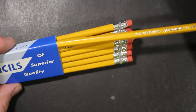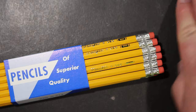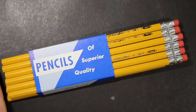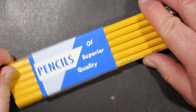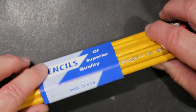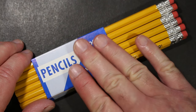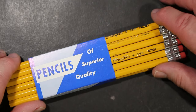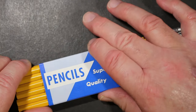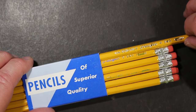This is how it comes packaged — in a cardboard band wrapper. 'Pencils of superior quality. Made in USA.' This looks almost retro to me, like something you would have found on pencils many, many years ago. Perhaps the design is old, but they're still using these bands, and I think that's great.